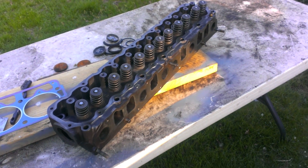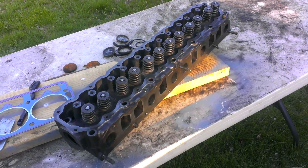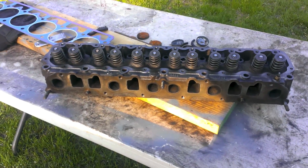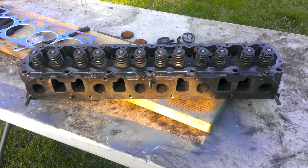Today's the day. Hopefully. Maybe. Here's the head, still out of the engine. Just wanted to take one last look at it before it hopefully goes back in today.